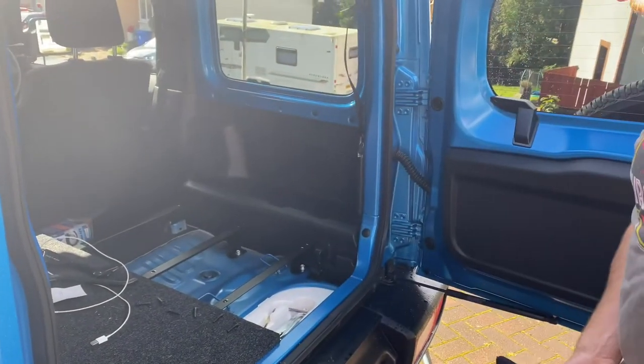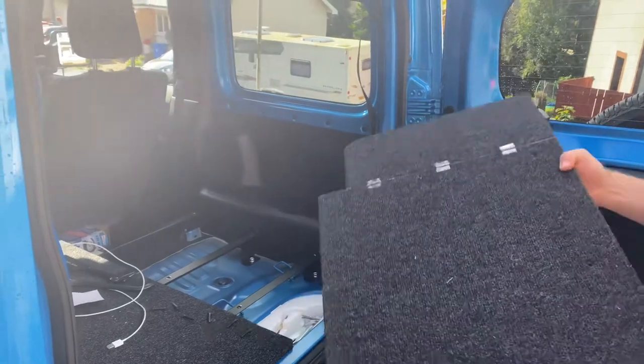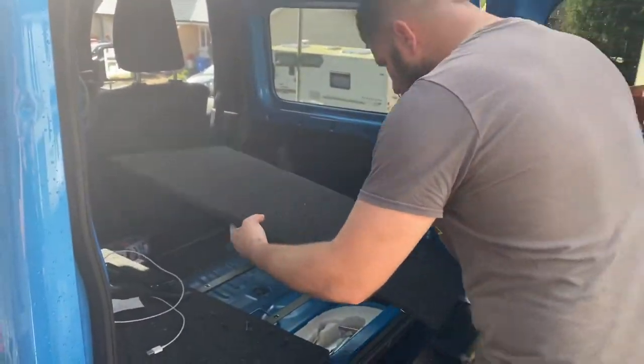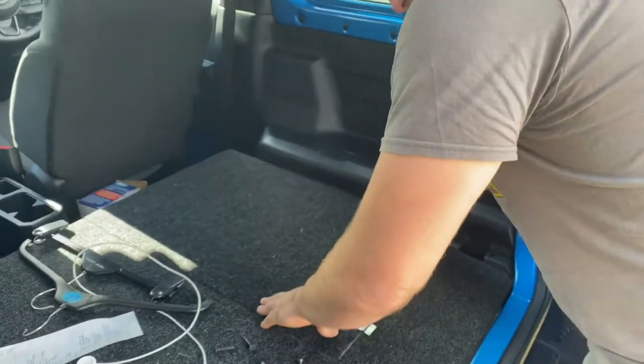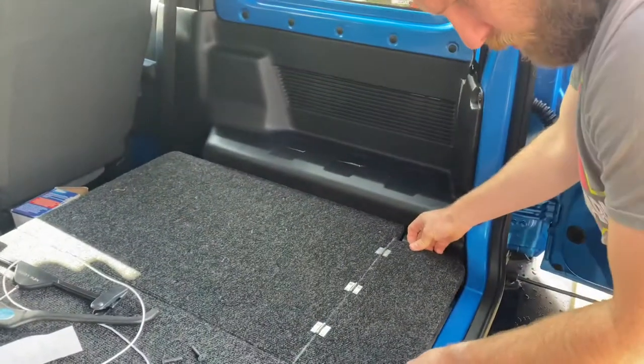Let's get back in there. Turn the position. Screws back down. Cut this way just a little bit.